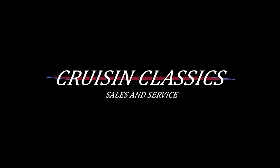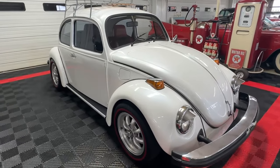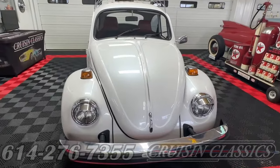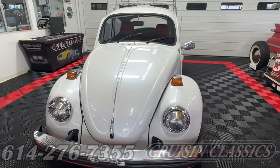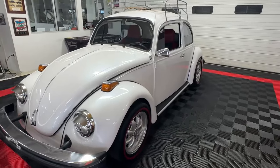Good day all, welcome back to Cruising Classics YouTube channel, where today we have for your viewing pleasure a 1974 Volkswagen Beetle. And boy, it is a sharp one. Tons of eyeball to be had on this car.